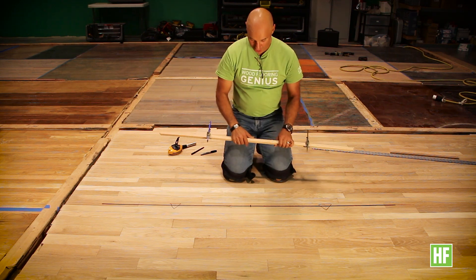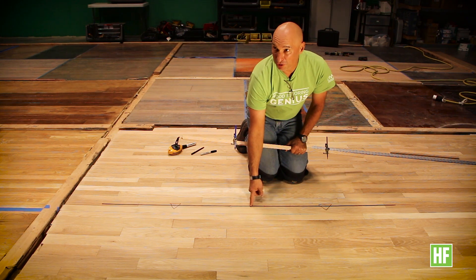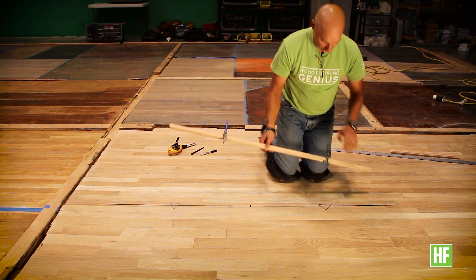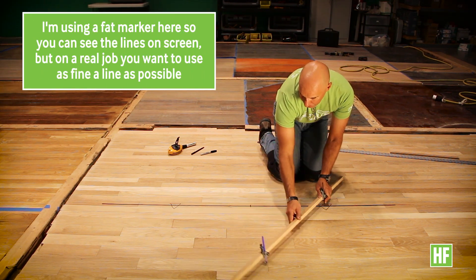If I kept them in the same position and moved the trammel point here, my pin mark would be right on the starting point of my initial trammel position. So I need to have a longer mark. I find the center point, the intersection of these two lines, and I'll draw an X up here.